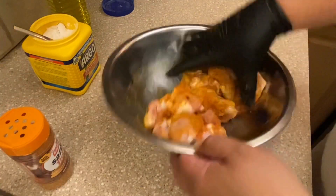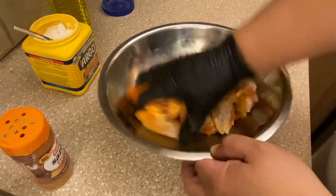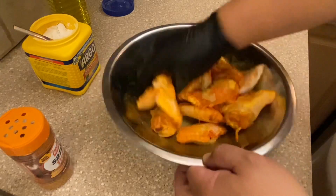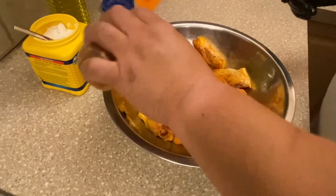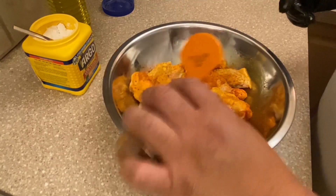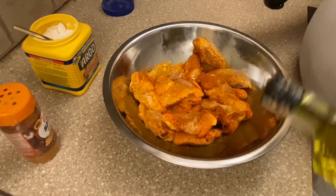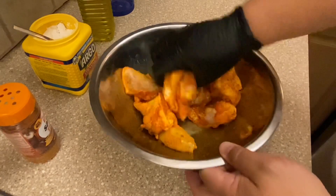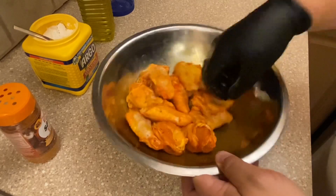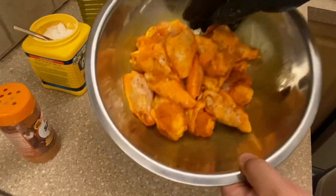We're going to liberally sprinkle the seasoning — it's going to give a nice golden, maybe slightly yellow color. Since it's not too salty you can be a bit more liberal. If the color isn't quite right, add a little more. We'll also add just a touch more oil before putting the cornstarch on.